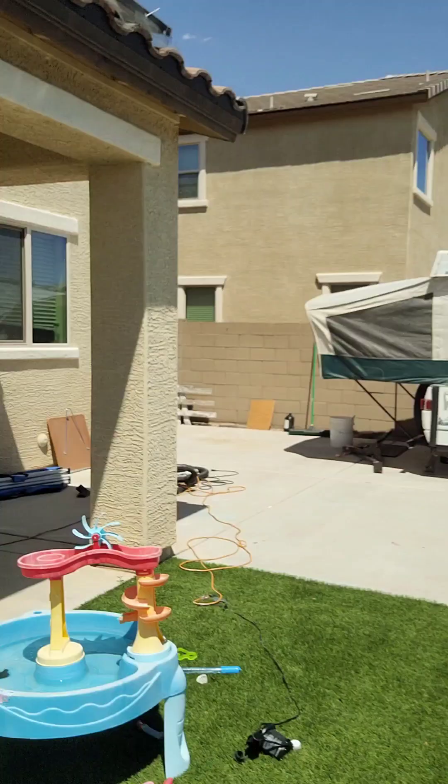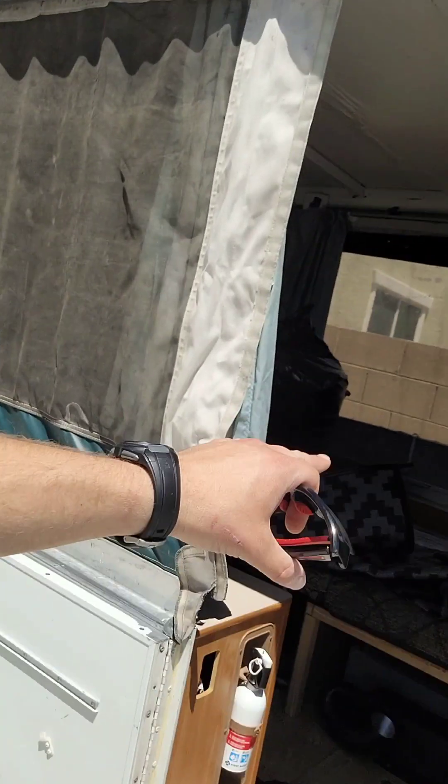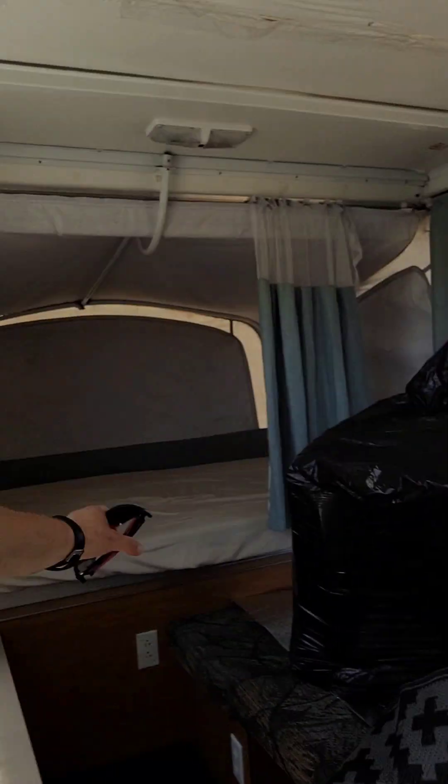What's up everybody? Today I'm going to be talking briefly about stabilizing a tent trailer. The first time I took this thing out with my kids, I slept on the big part, my four-year-old slept on this one, my six-year-old slept over there. She woke up in the middle of the night vomiting from motion sickness, from what I can tell. So here are a couple things that I did.